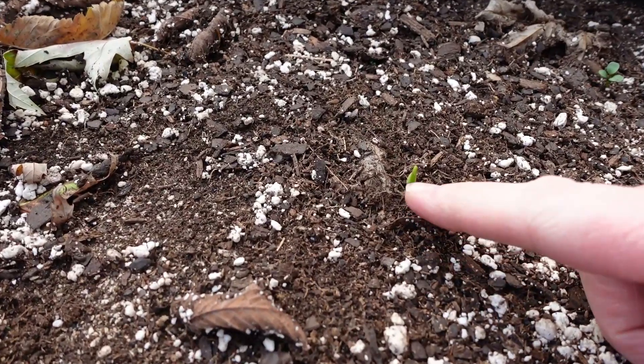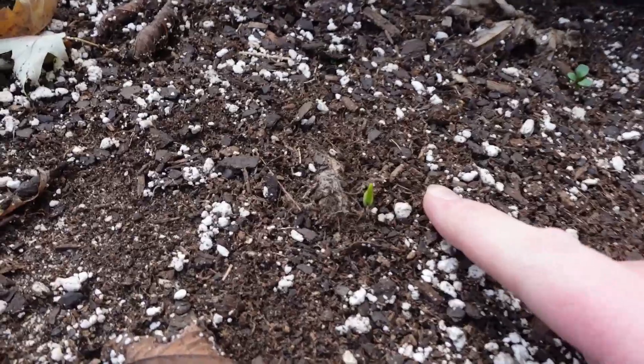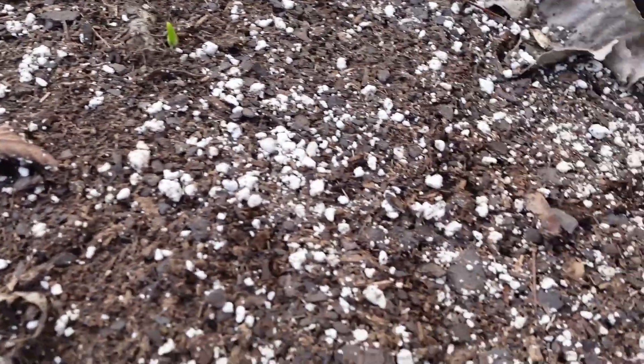Another thing we did was plant more garlic than ever. We've always enjoyed growing garlic and plant a little more every year. This year we planted around 96 cloves of garlic — not heads, cloves! We put some in two spots. We took 15-gallon grow bags — same size as the peas — and put quite a few cloves in there, maybe around 28 to 30. We used German Extra Hardy garlic. If you look, you can see there's a garlic sprout right there — it sprouted in the grow bag. We've never grown garlic in grow bags before.